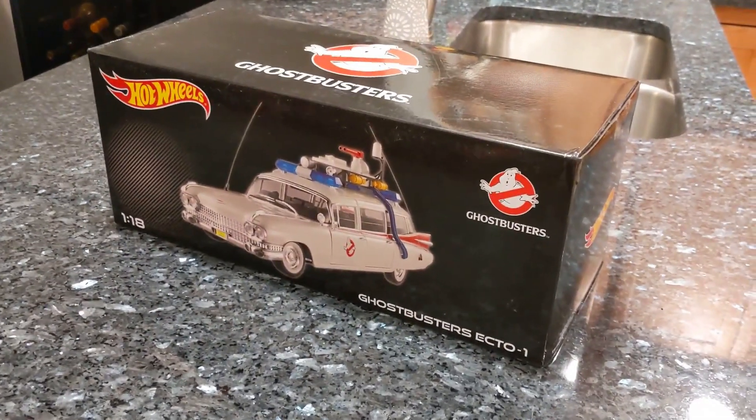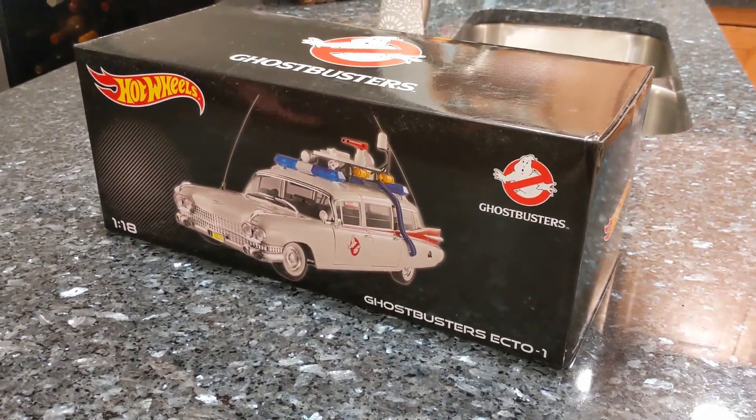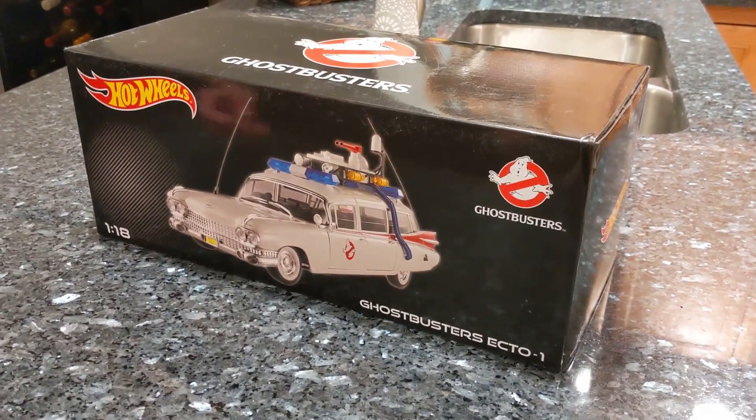Hey everyone, Lil Green Man here along with Kimis for Meet Marlin May Cave, and today we're going to be unboxing the Ghostbusters Ecto-1 by Hot Wheels in its 1:18 scale.